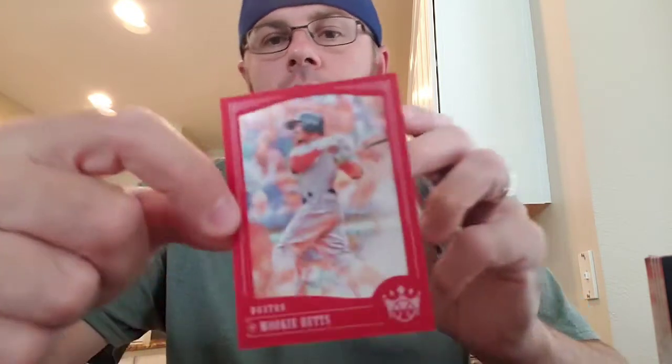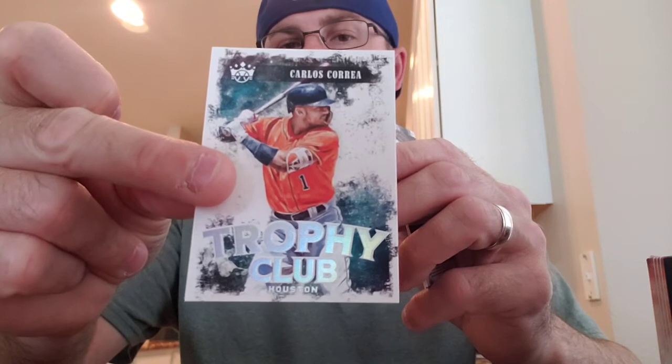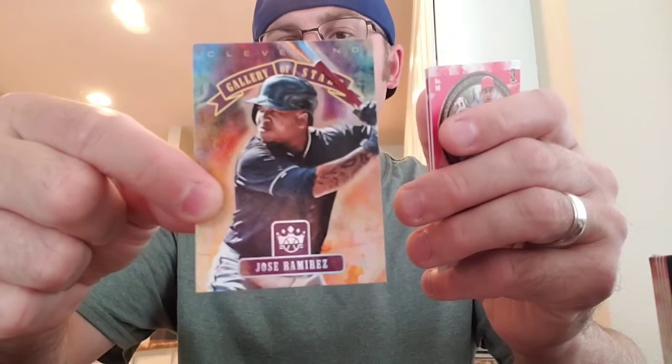Carl Ferrello, Mookie Betts — it's a red border, you get one or two of those a box, not numbered. Carlos Correa, Trophy Club — nice set. Wrong player actually — Alex Bregman. Cheater. Nick Williams rookie. Paul Blackburn rookie. I don't know why some of these rookies are backwards — maybe they're short print rookies. And then Jose Ramirez, Gallery of Stars.